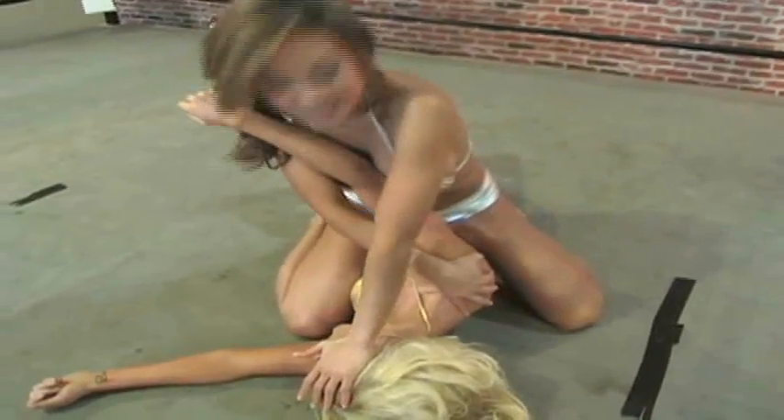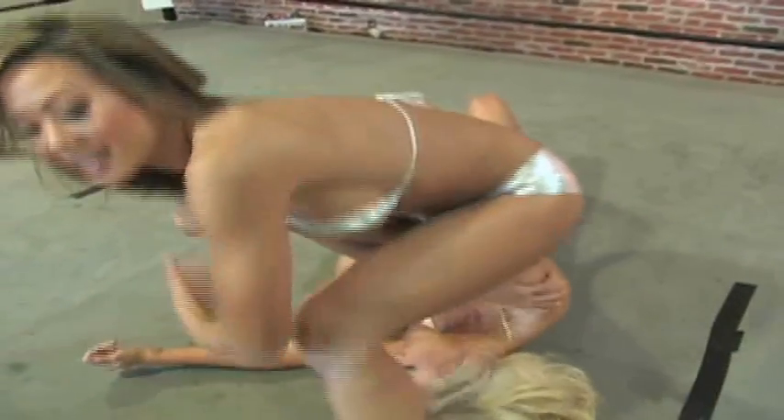You grab the wrist and arm with one hand. Face down, because that turns the whole body. Swing your leg around and fall back on your butt.